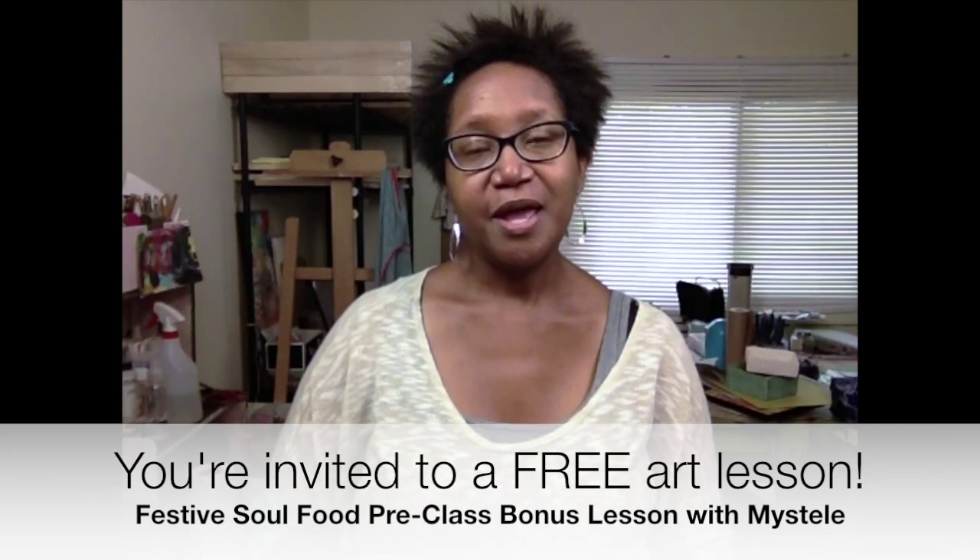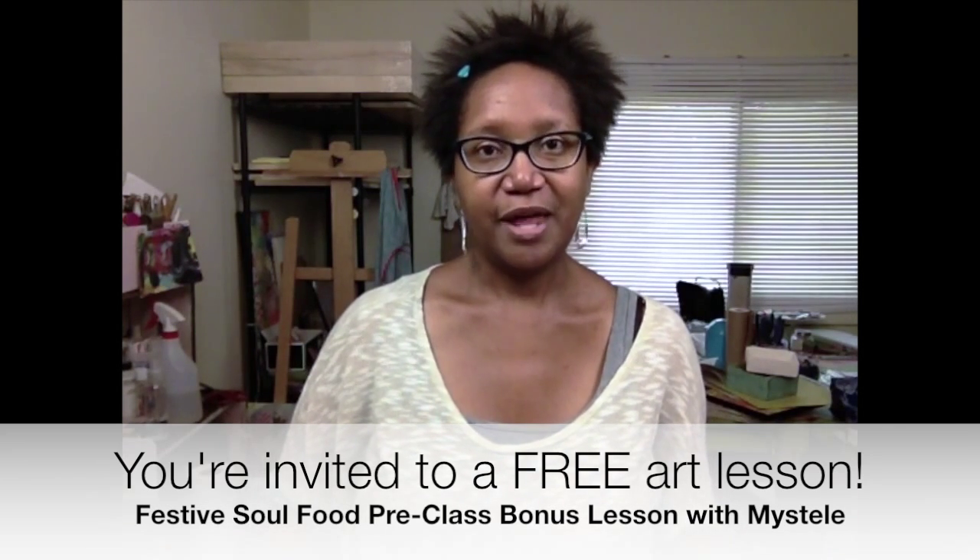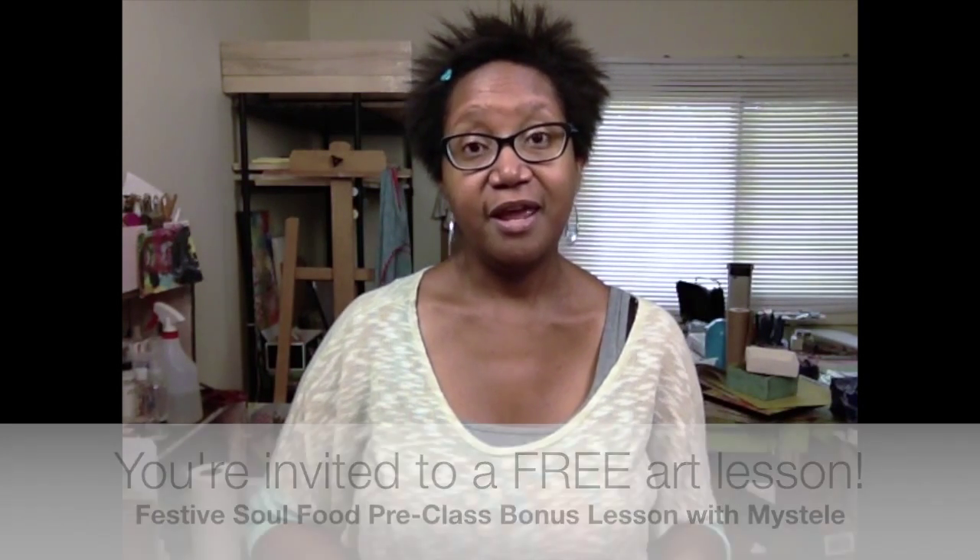For the past two extended soul food classes I have created welcome lessons or warm-up lessons, and I love to do that. Those lessons are really meant to just get all of our creative gears engaged so that we are primed for the instruction that's coming our way. I've done the same thing for this shorter festive soul food class, and the idea for this warm-up lesson actually came from a question that was posed to me on my Facebook page.